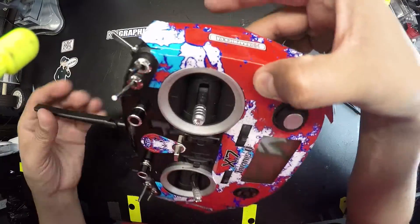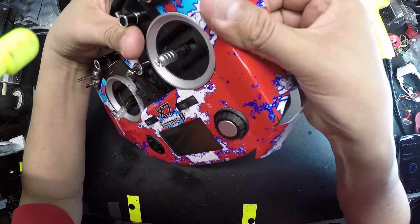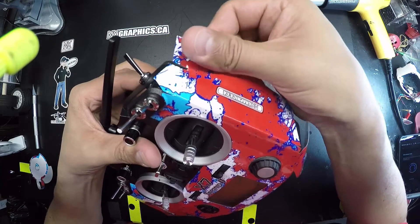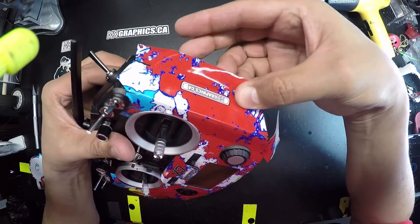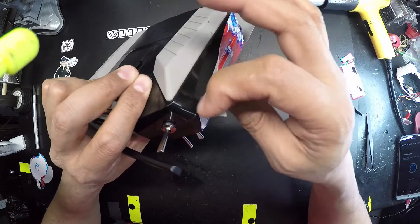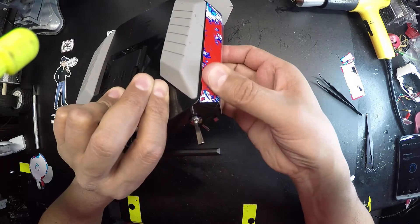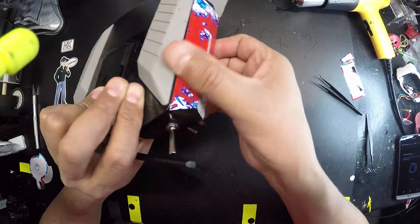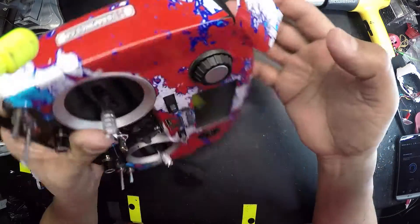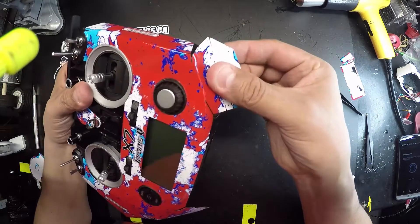You can basically just use your thumb to help the decal get across. In some cases, you might want to pull on it a little bit — you don't generally have to, unless you might have not gone on it straight. If by chance you couldn't put on the big piece or it sticks together for some reason, as long as you pull off gently, you won't have too much of a problem.